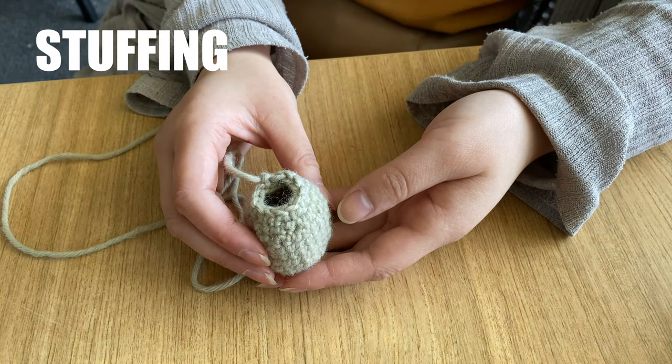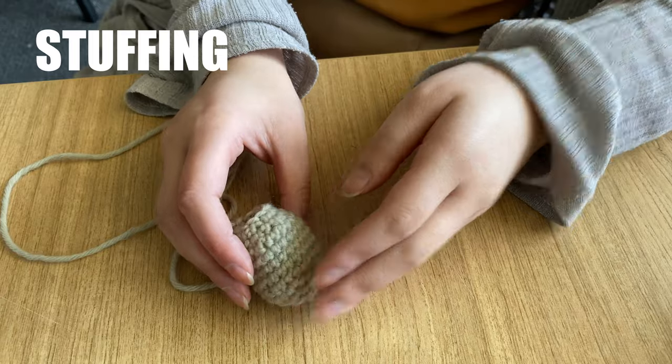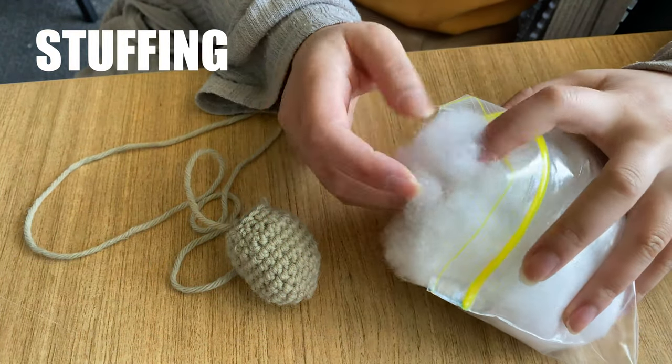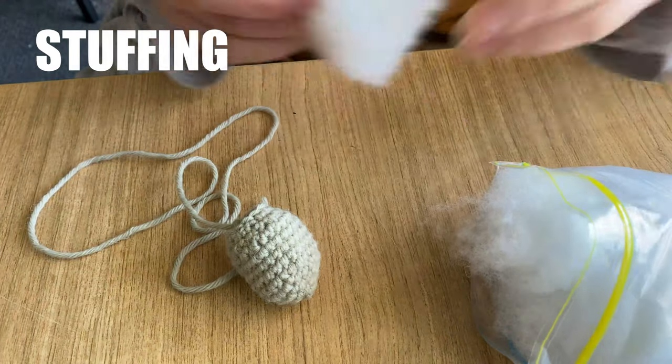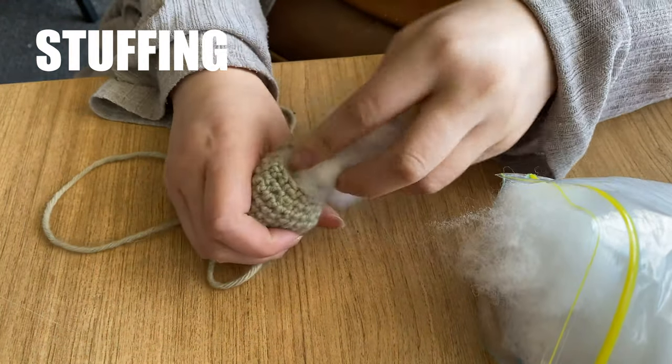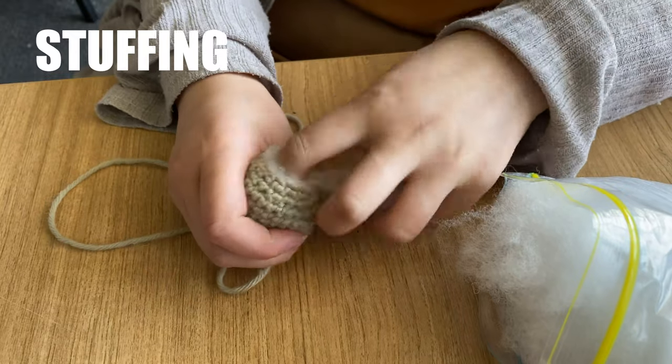It's time for stuffing. You'll find a bag of stuffing in your kit and you can stuff all the body parts except for the ears and the muzzle. If you want more stuffing, you can always use leftover wool, fabric, or just anything soft around the house.